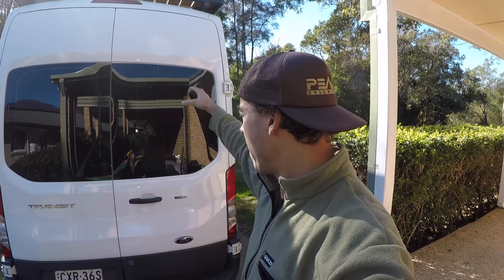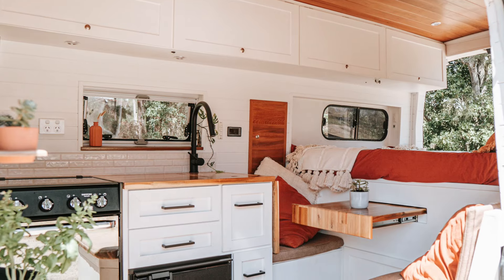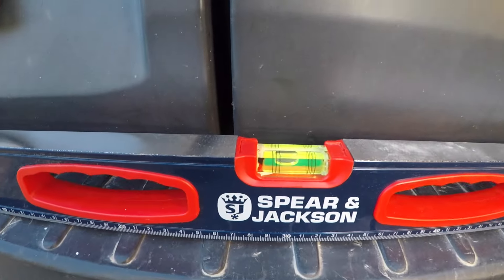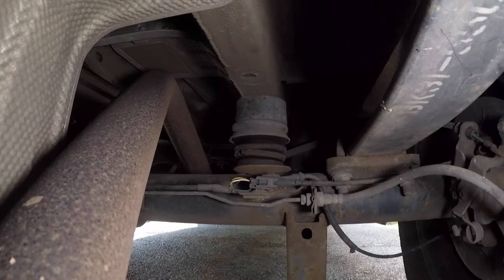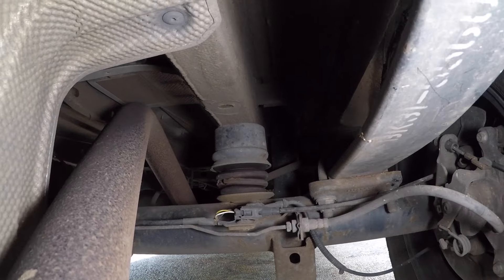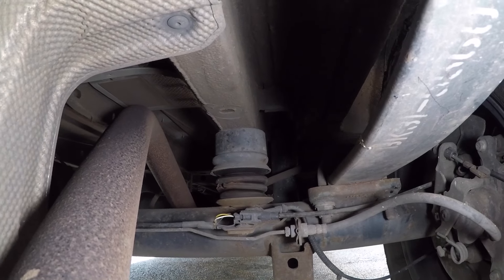On the driver's side of the van, we have all our kitchen and our cabinets, and our water tank on this side too — but it was the only place we could put it because the fuel tank is on the other side. So there is a lot more weight on the right hand side. The bump stop on this side is completely worn down, basically flat, and that does cause quite a problem.